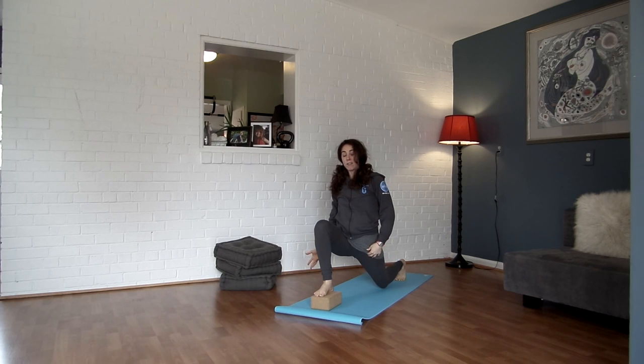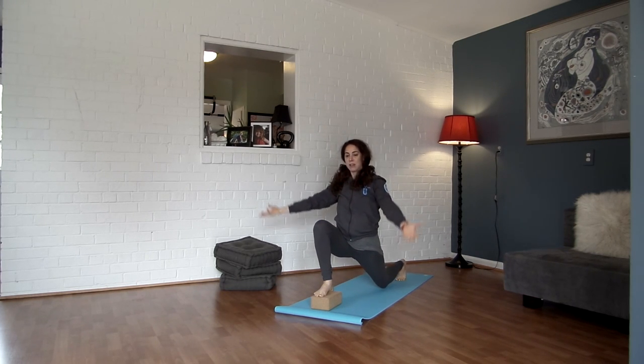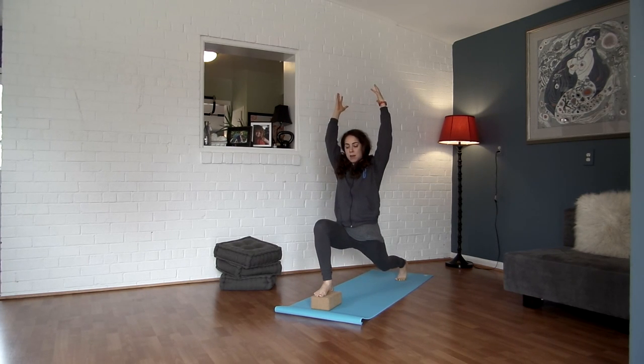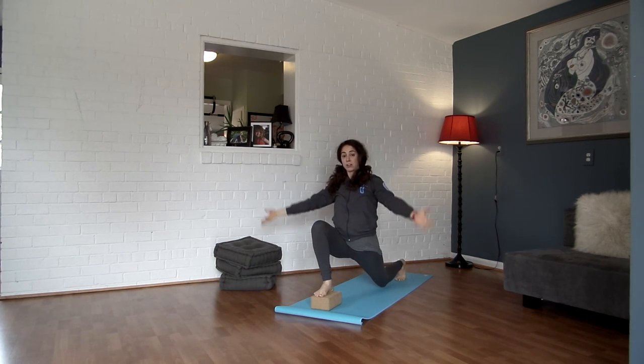Exhale, take our hands back. Hover your knee towards the ground — this increases the distance, which means it's going to be a little bit more intense on the hip flexor. Lift your back leg up, the right knee stays as is. Exhale, take the hands back, hover your knee. Inhale, lift up. Exhale, hands back, hover your knee. Inhale, lift up. Exhale, hover your knee.